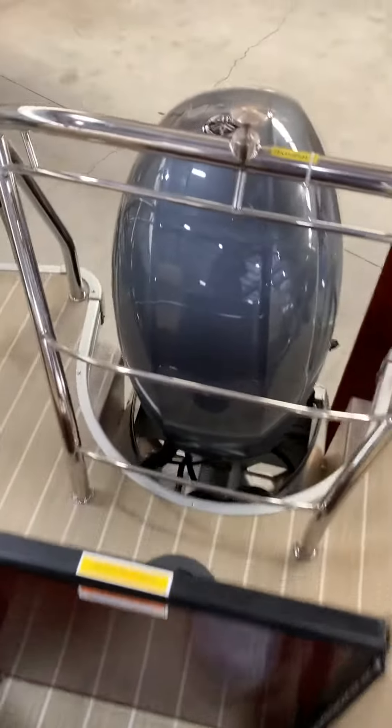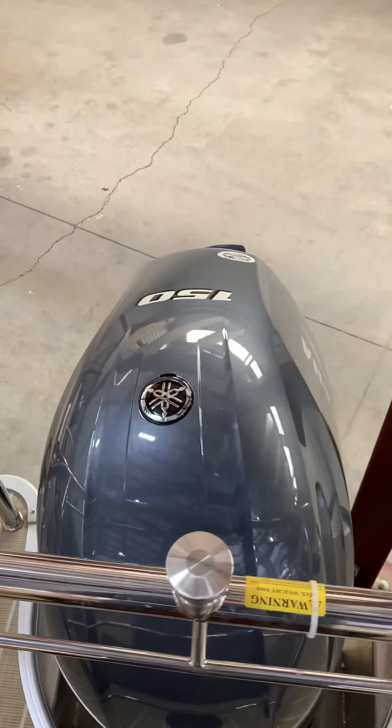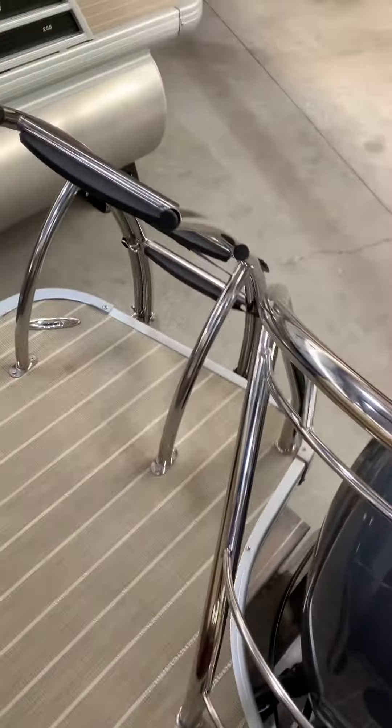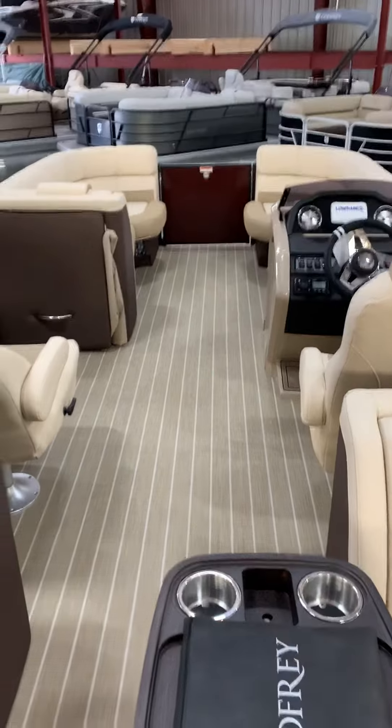As we walk through we can see it's got the ski tow bar and it's got a 150 Yamaha fuel-injected four-stroke outboard. There's a little bit of room to walk off either side of the boat, and again with the easy climb ladder with rubber steps. So again, it's a 2020 Monaco 235SB.